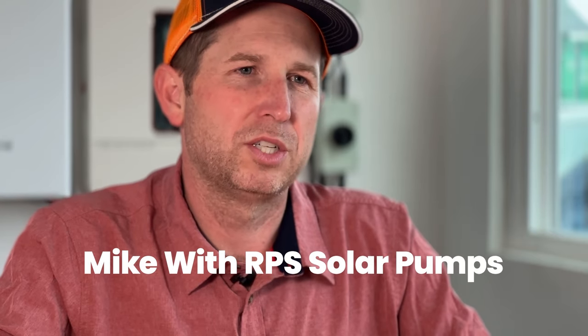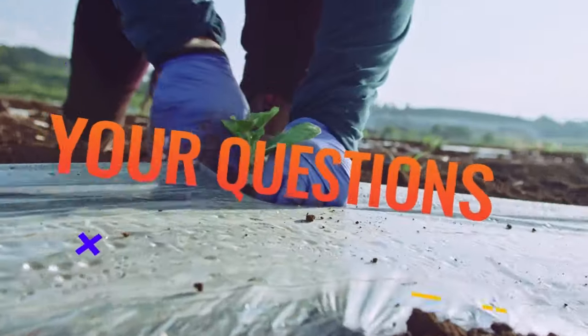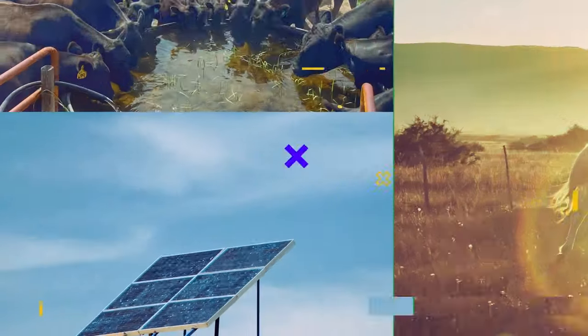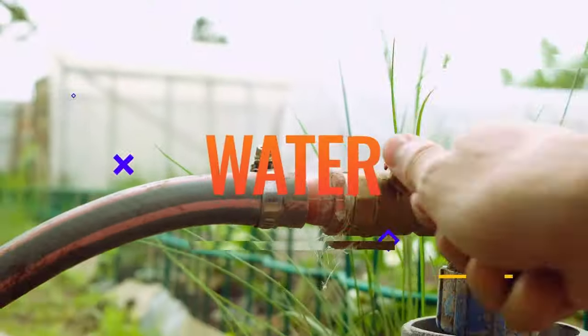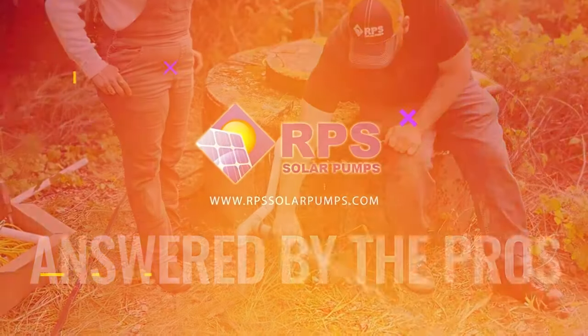Hey, this is Mike with RPS Solar Pumps. We've gotten a lot of solar questions over the last couple of months. Today I'm going to go through those and answer some of the most common questions. Today's question is: how can you run a standard 220 volt or 240 volt AC pump on solar?